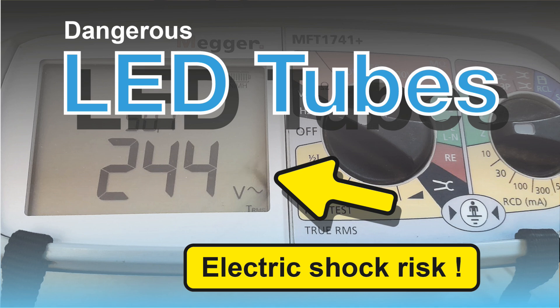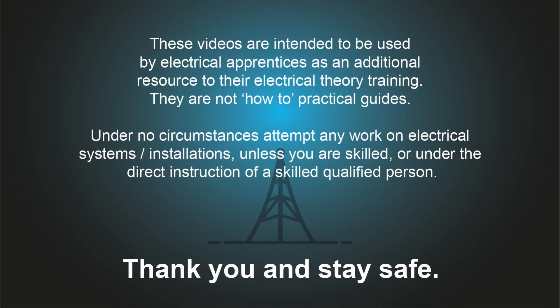There are LED tubes out there which are potentially dangerous, generally the older type, and I think I found one. Let's have a look.